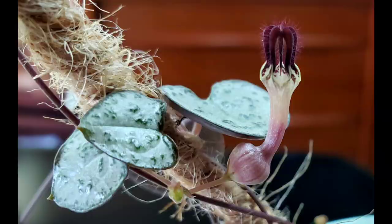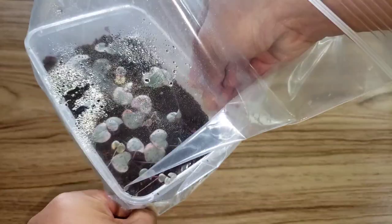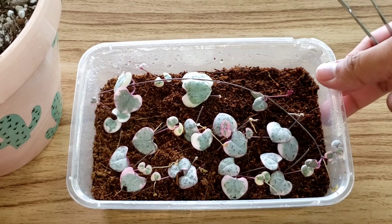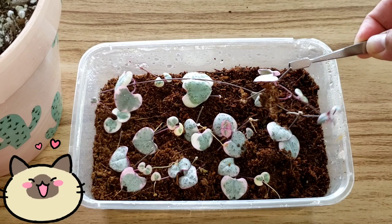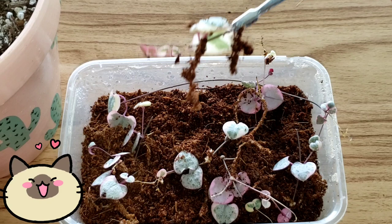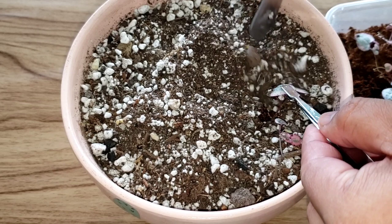Transfer your propagation into a well-draining soil mix when the roots are about an inch or two. Here are the variegated string of hearts that I propagated last May 28th — let's see if the butterfly method in coco coir really works for the second time. As you can see, they have long roots, and we will transfer them to a well-draining soil mix.